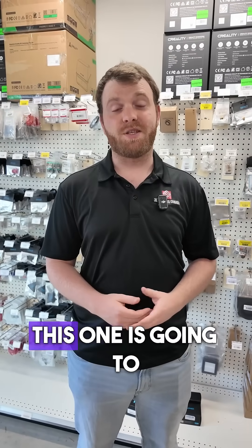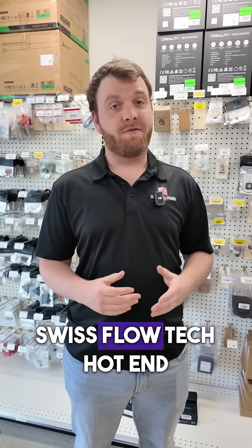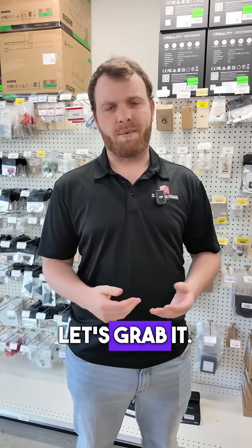Hey guys, it's time for another order of the day. This one is going to Henry in Thunder Bay. And Henry is getting budget PLA and a Micro Swiss Flowtech hot end for a bamboo. Let's grab it.